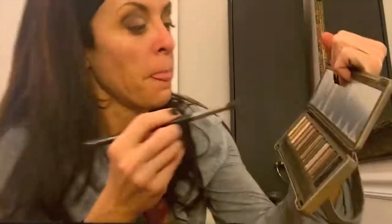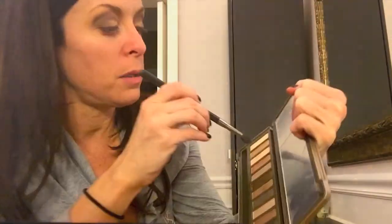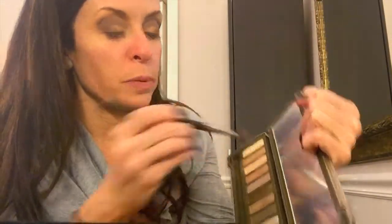Still looks kind of busted. Then I take a big fat brush and use a light champagne gold color, just brush a bunch on there and cover the lid like that.